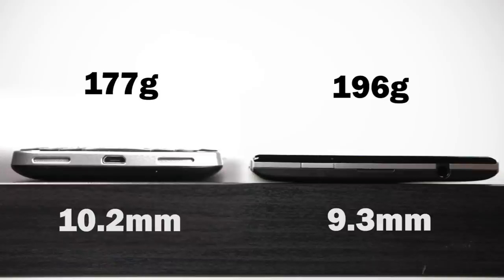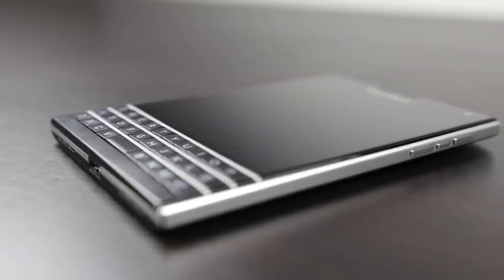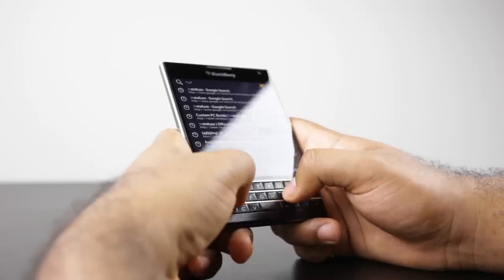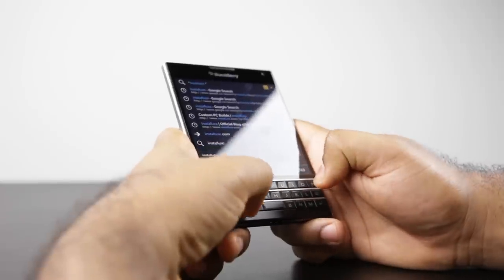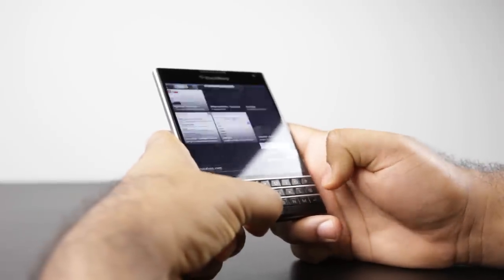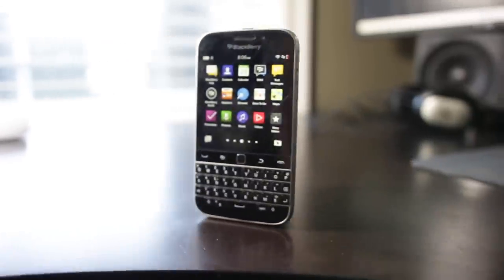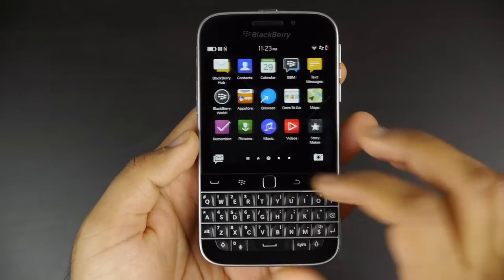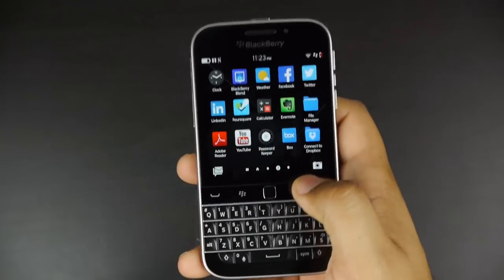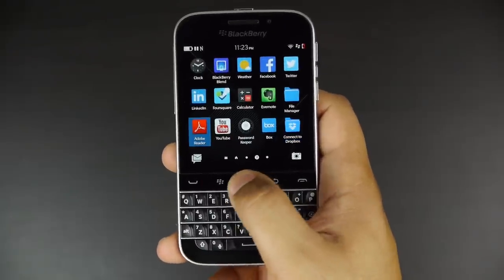The Classic is a little bit lighter, measuring about 177 grams versus 196 grams. Ergonomics are a little bit weird on the Passport — you really need quite large hands to basically optimize the use of the keyboard, and the overall grip is kind of intense and awkward. I can definitely get cramps after using it all day. When we look at the Classic, it's a beautifully proportioned device. You can easily grip it with one hand, and it fits pretty much everybody's physical attributes quite nicely.